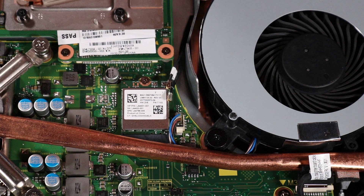CAUTION: Use care when disconnecting the wireless antenna cables from the wireless LAN module. A damaged cable or connector can degrade system performance.